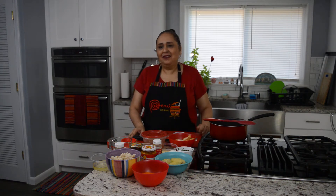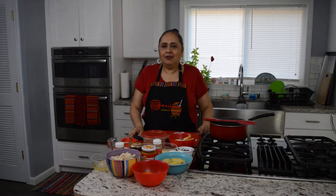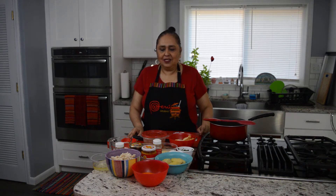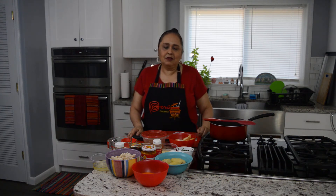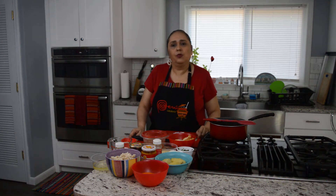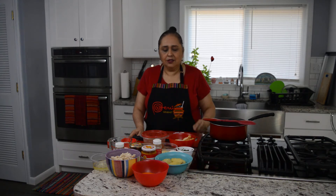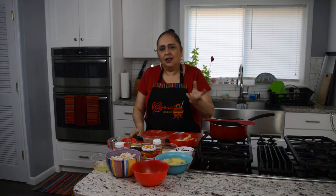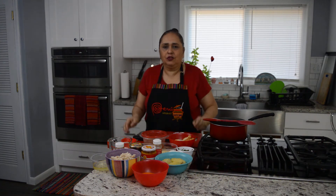Hola amigos, cómo están. Es un gusto para mí enseñarles mi receta de ají de pollo — le digo yo aunque es supuestamente gallina, pero en la versión como yo aprendí de mi mamita y de mi abuelita. La historia del ají de gallina es muy interesante porque es una fusión de la época de la colonia, cuando llegaron a Lima. Los cocineros de Europa hicieron una mezcla con un plato catalán, y usaron ingredientes nativos como el ají amarillo. Así nació nuestro famoso ají de gallina.